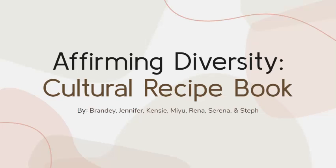Hi everyone, I'm Jennifer and I'll be speaking for our group today. I collaborated with Brandy, Kenzie, Miu, Rina, Serena, and Steph on this affirming diversity project. Kenzie actually came up with this idea of the cultural recipe book, and we'll talk more about it.